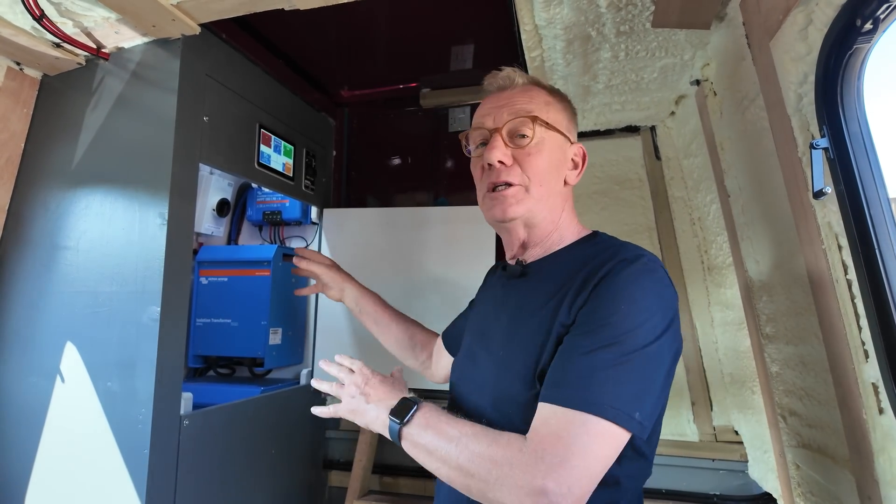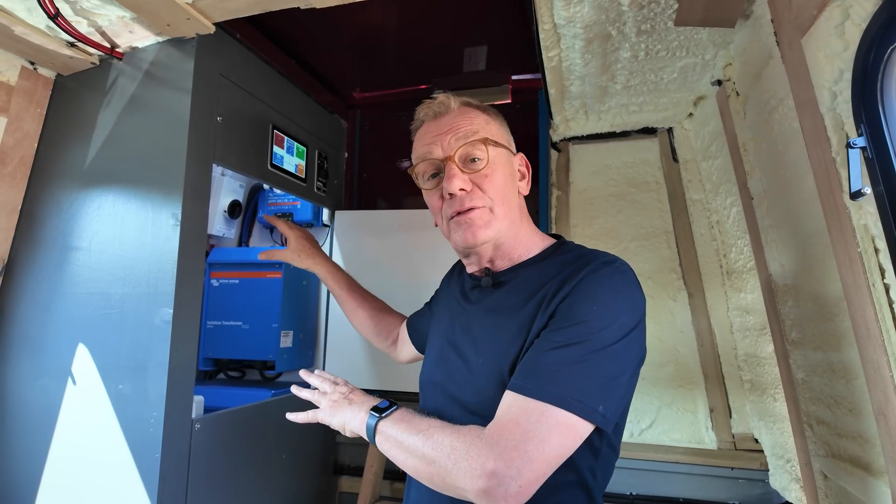It sounds very empty in here and that's because it is — I'll show you that in a minute. Andy is an electrician, and you'd think he'd have all the tools required, but he said: 'I'm retiring, this is new stuff for me, I'll do the stuff I'm familiar with.'